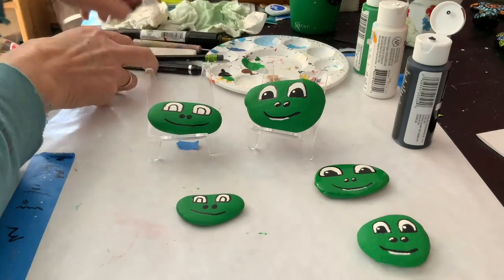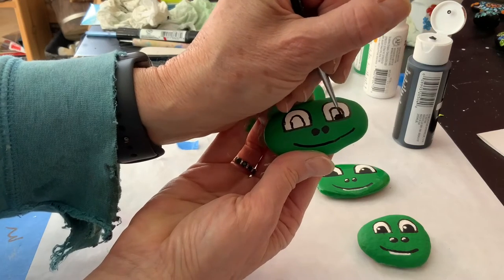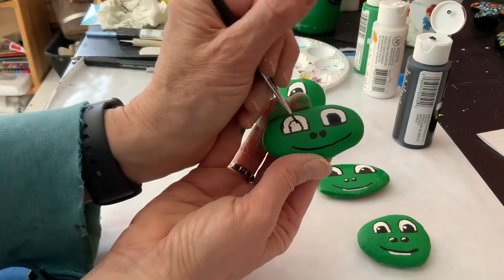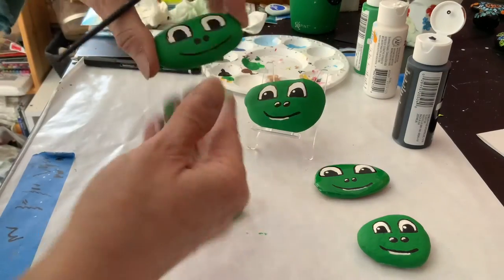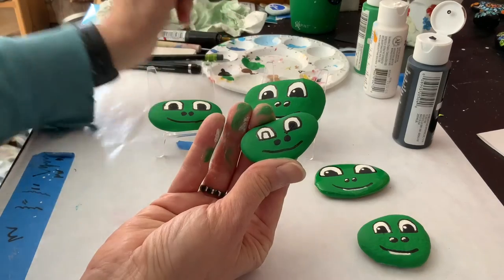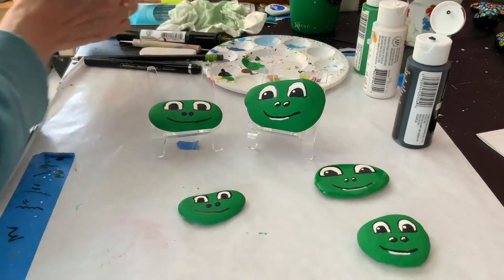Now I'm going to get my black paint for the eyes, and I'm just going to paint right inside. That's one, and here's the littler one.